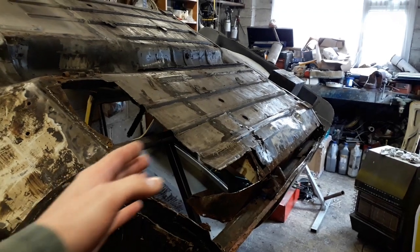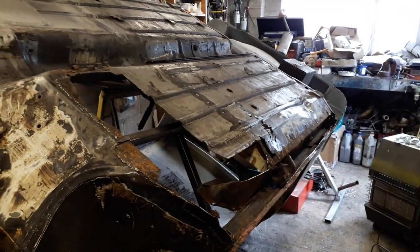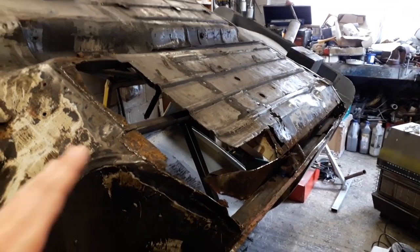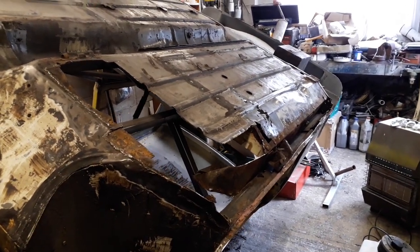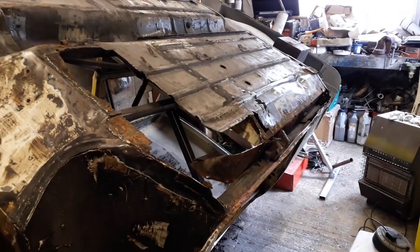I've been looking for a full-length panel to replace this whole side in one go rather than doing a load of little patches. I was able to find one which goes all the way from the front to the back. I'm just waiting for that to be delivered so we can get started replacing that floor section. But for now there are a couple of patches I want to make and get ready, so that when the floor pan goes in I can do them at the same time. I'm going to start making those patches today.